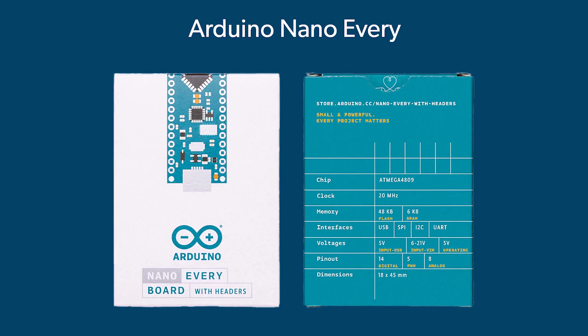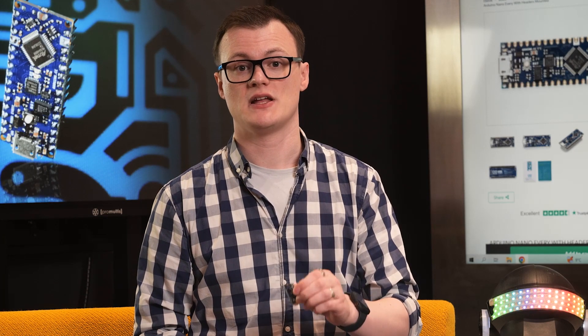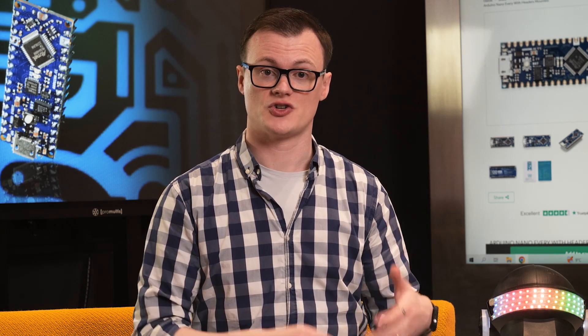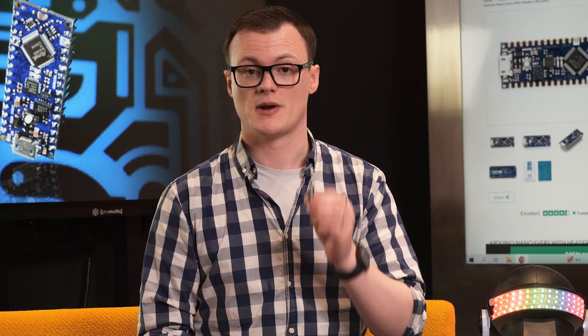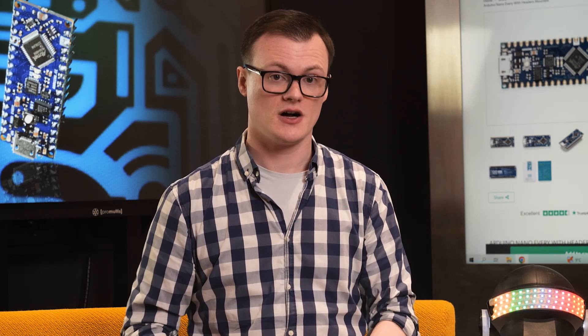The configurable logic unit with multiple lookup tables also makes the Nano Every an excellent option for those who need a microcontroller to react to fast logic signals without using code. Thus, the configurable logic block can be used to replace external discrete logic circuits and can help to create faster hardware.